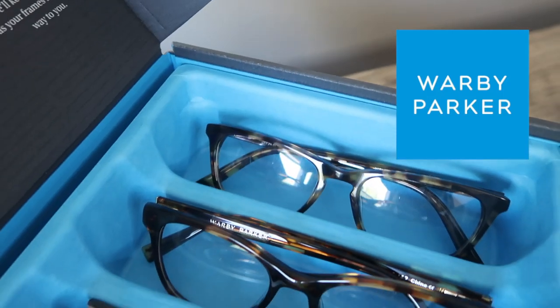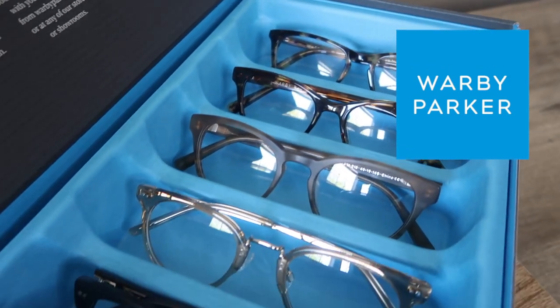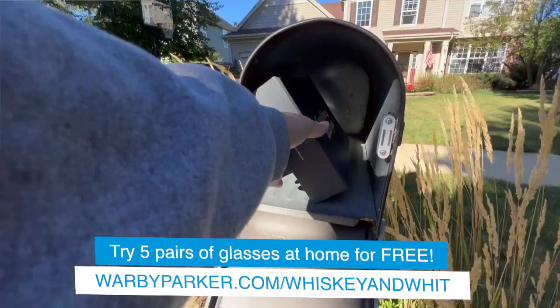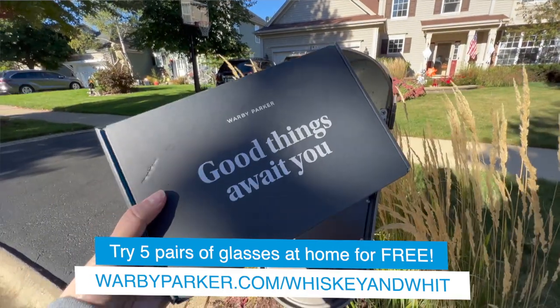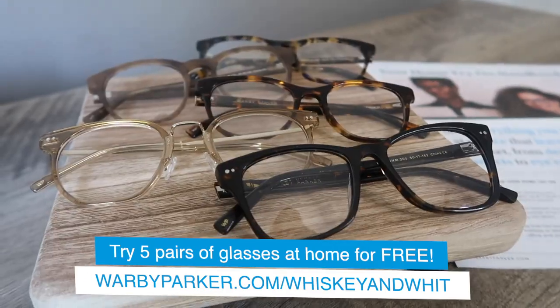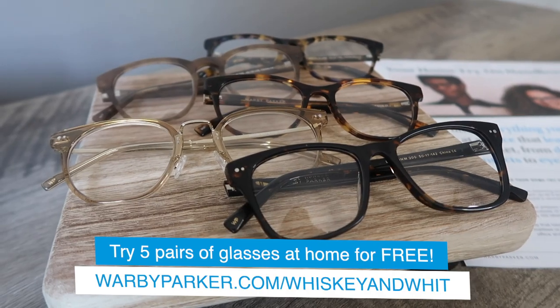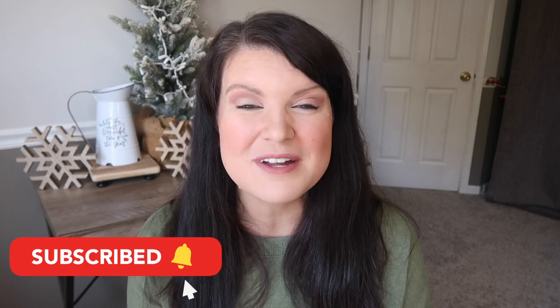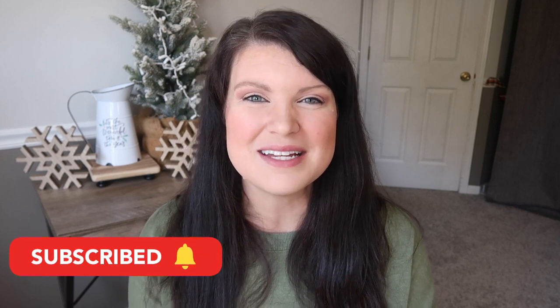That's going to do it for today's video chock full of a ton of Christmas DIY inspiration. Be sure to head down to the comments and let me know your favorite project, and also while you're down there check the description for more information on Warby Parker — order five pairs of glasses to try at home for free for five days, no obligation to buy, ships free with a prepaid return label. Try five pairs of glasses at home for free at warbyparker.com/whiskey and whit. Thanks so much for watching — be sure to hit subscribe so you don't miss any future Christmas videos and I will catch you guys in the next one.